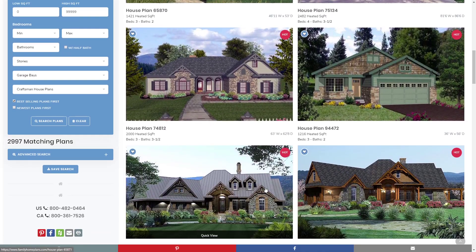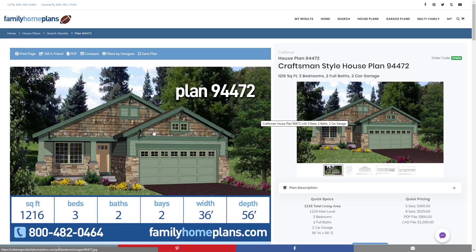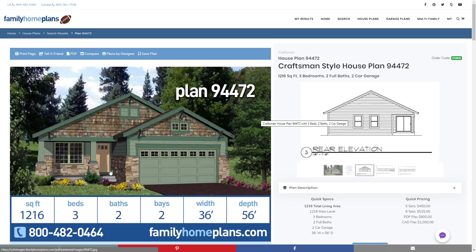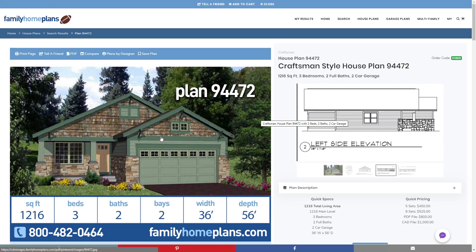Looking at another plan — plan 94472. With this Craftsman style plan, you see cedar shake tiles on the side, which is common with the Arts and Crafts or Craftsman style home. You also see the large pillars in the front. You'll see some brick or stone around the bottom half or lower area of the home, and mixed siding or planks on the side.